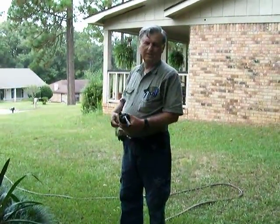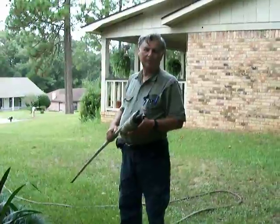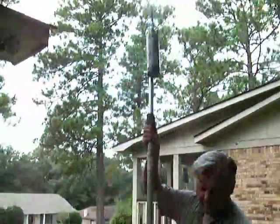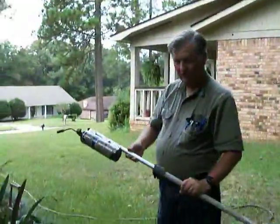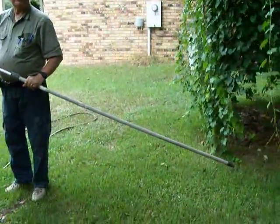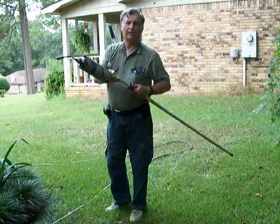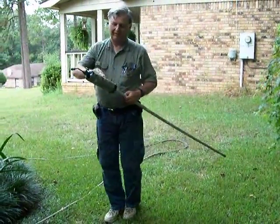Alright, I'm going to go out and see if we can't get rid of some webworms on the pecan tree. I've got an extension pole here, usually used for paint rollers or that sort of thing to reach up high places. I'm going to tape the propane tank on here with a burner.